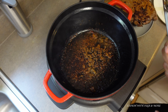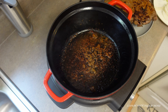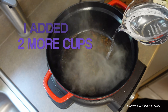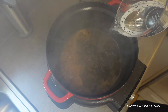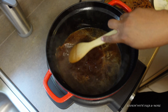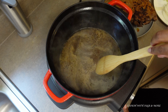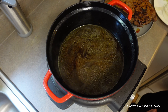You see all that goodness at the bottom — you're going to add some water. This is about two cups of water, you can add it slowly. Loosen all that up. Now you can cancel the sauté feature. I'm going to add my onions back in.